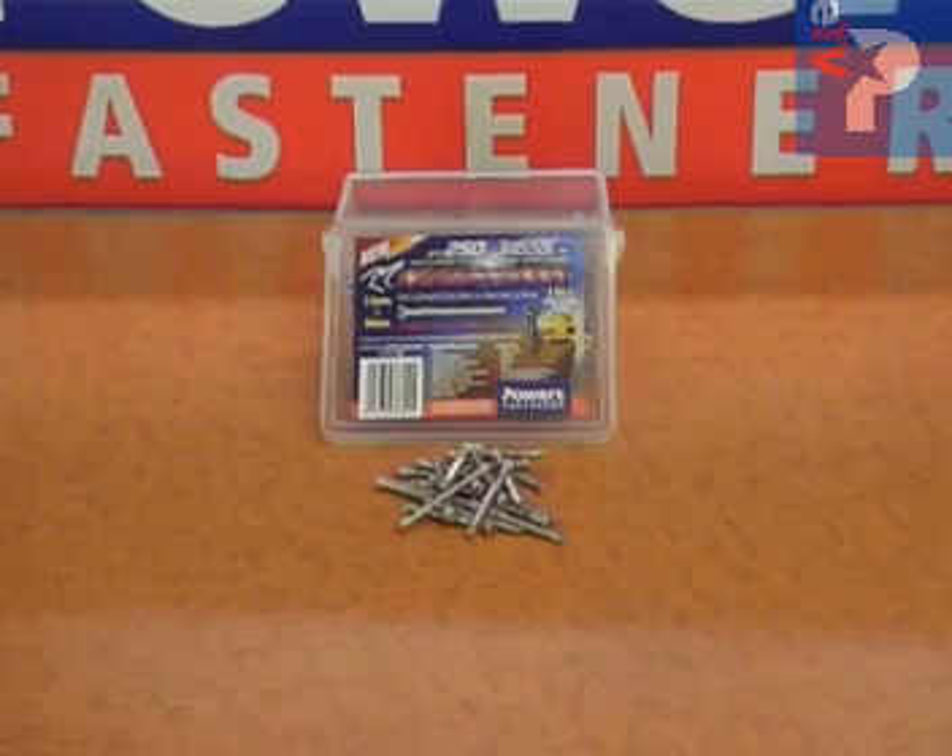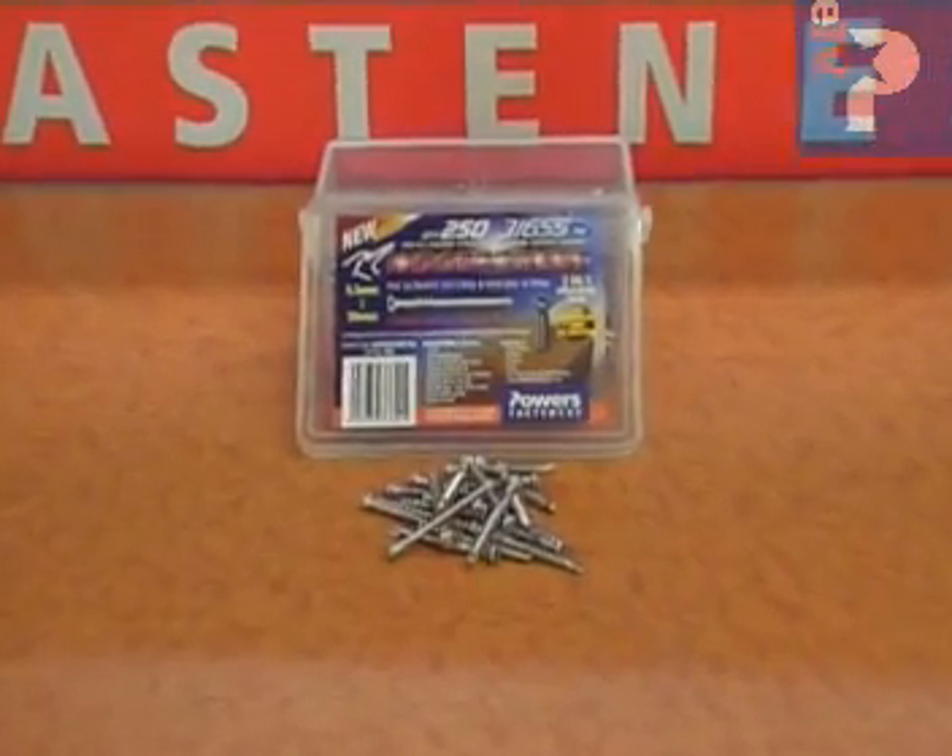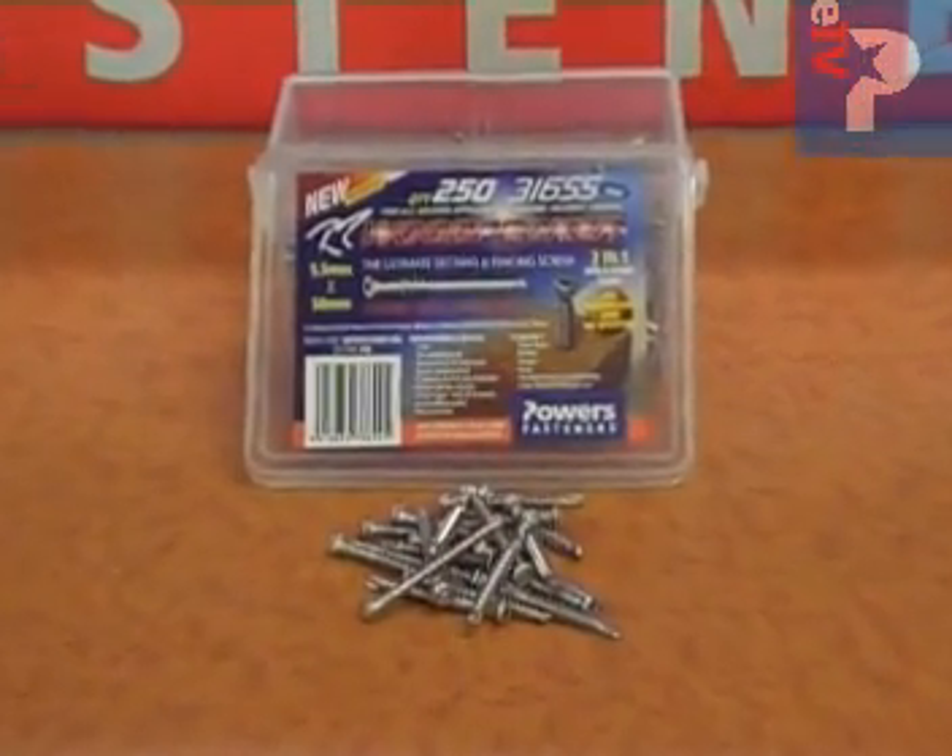Powler's Woodpecker, available now in boxes of 250 and 500 pieces from your local Powler's Distributor.